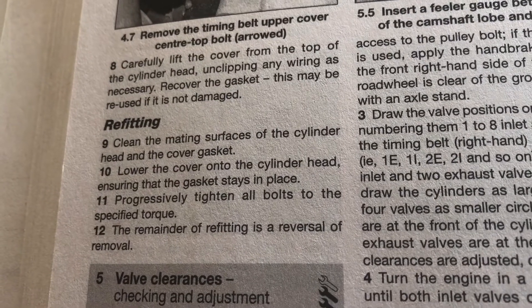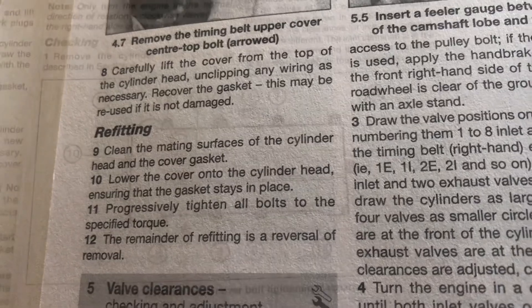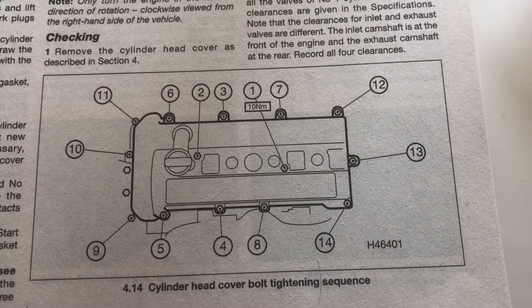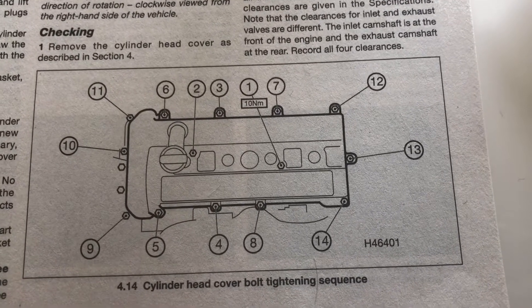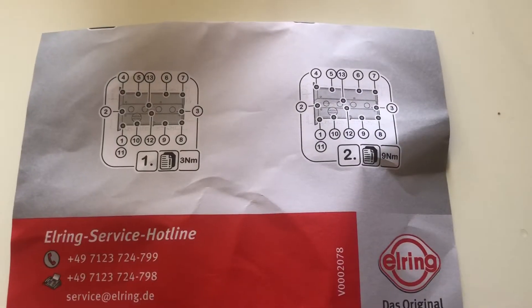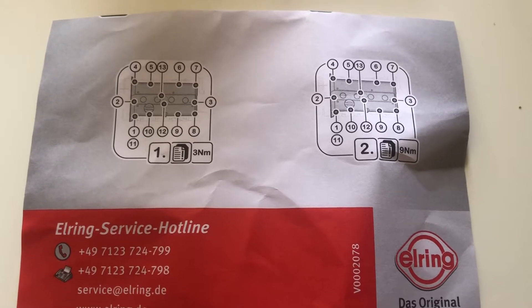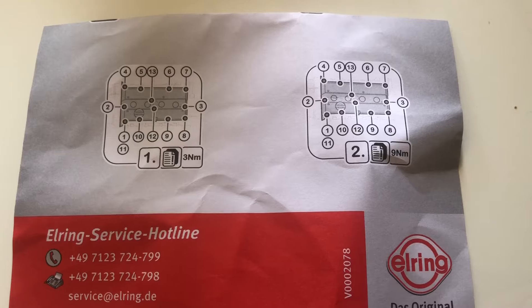Fair enough, but which bolt do you tighten first? In the manual it does actually tell you the sequence for the 1.8 or 2 litre engine, but it doesn't say anything about the 1.6, which is what I needed. But lo and behold, when I ordered my gasket from Euro Car Parts, there were some instructions with it that tell you the sequence of how to tighten the bolts.